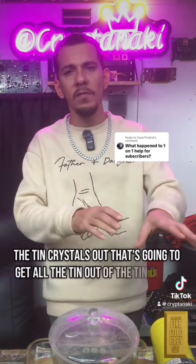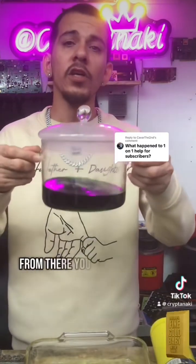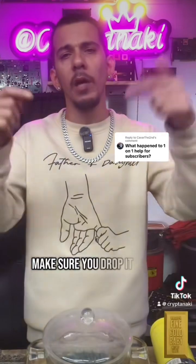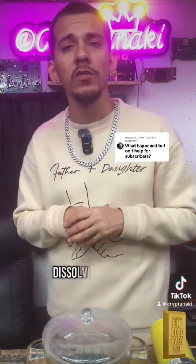That gets all the tin out of solution, so you just have copper left. From there, you can cement it out with iron. But that's a whole other video — if you want that video, drop it in the comments. Now let's get back to the AP solution dissolving the gold.